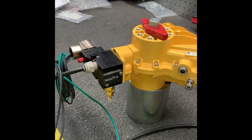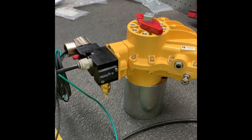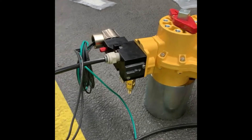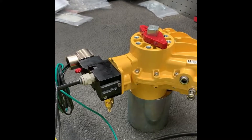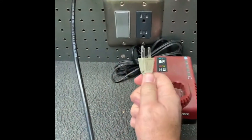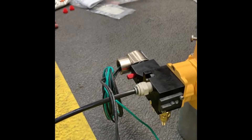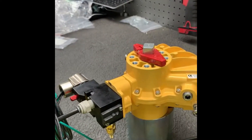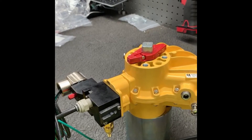The Nemours mount solenoid is already shown mounted to the actuator and we have a temporary test 120 volt AC connection made to the coil. We're going to plug into an AC outlet to simulate energizing the coil as you would in normal operation, and you can see the indicator will open.